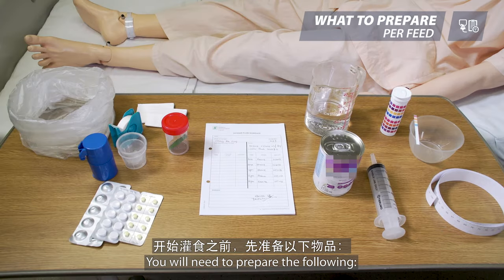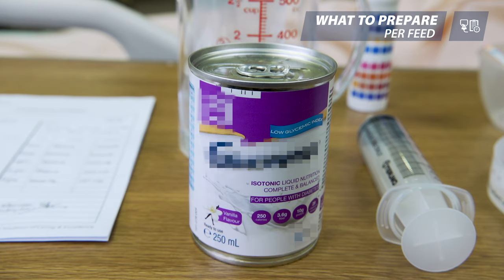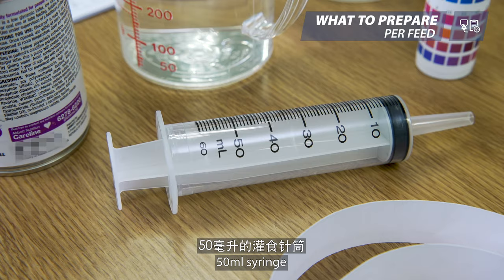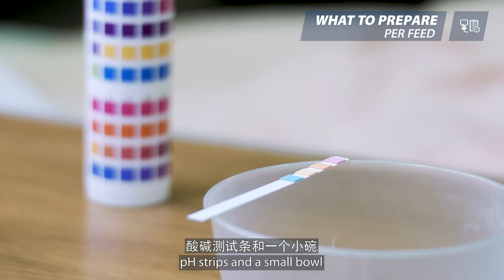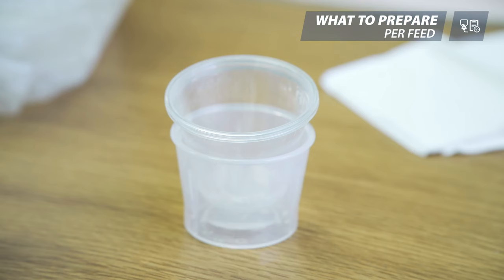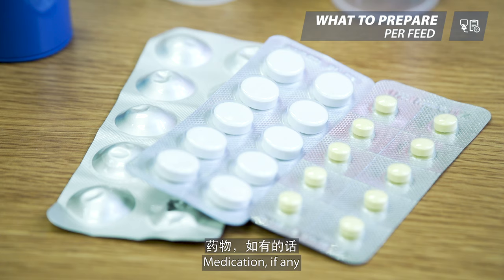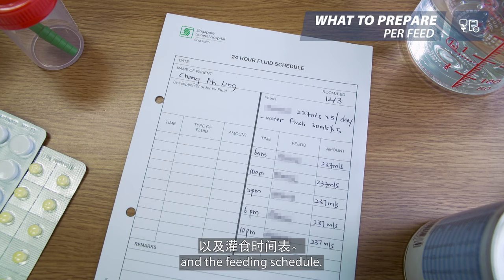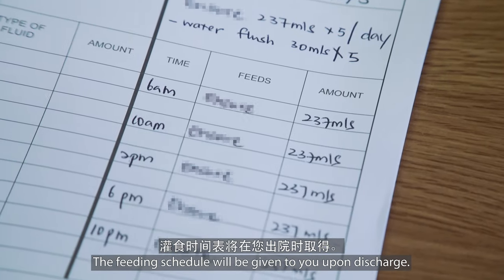You will need to prepare the following: oral nutrition supplement as prescribed, 50 ml syringe, a jug of water, pH strips and a small bowl, small cups, measuring tape, medication if any, and the feeding schedule. The feeding schedule will be given to you upon discharge.